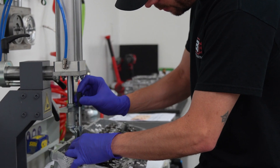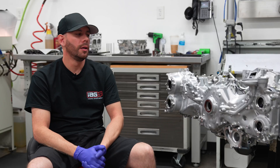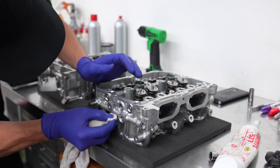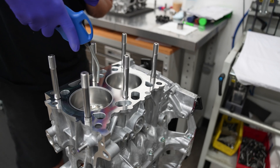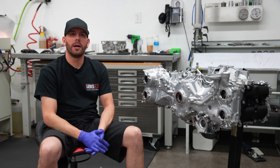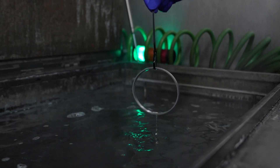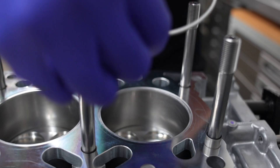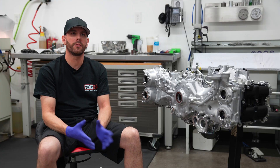Since you saw the engine last, we developed a head package for it. We weren't really sure what we were going to go with, but now we've decided: we're going to run a stock valve along with Kelford dual springs. We also did our threaded coolant plug mod along with drilling for the 14mm head studs for the firelock. We've had firelock in the past — everybody knows we had them for our EJ platform and it works very well, especially for our high horsepower stuff. That's what we're aiming for with this engine, and testing our firelock system on this platform is going to give us verification that it's going to work for our FA stuff.